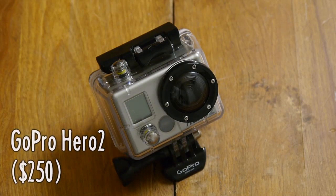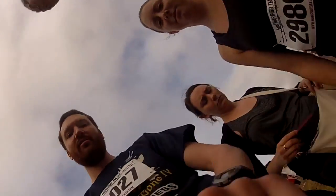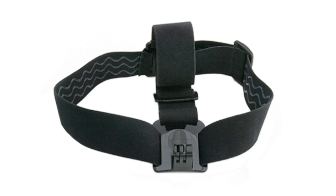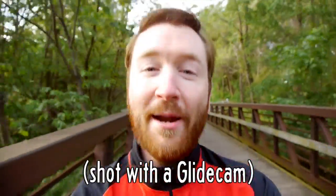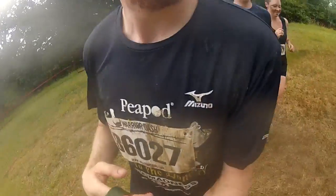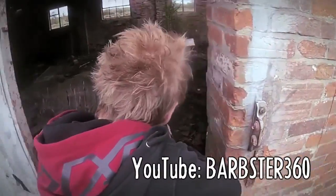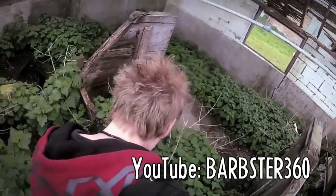The GoPro Hero 2 is a small, waterproof, relatively inexpensive HD camera, and after I got one I knew I wanted to use it to capture the action of the Warrior Dash. But when runners use a GoPro they often use a head or chest mount, resulting in pretty shaky footage not terribly interesting to watch. I was inspired by a fellow moguler, Barbster 360, who made this third-person body rig for a GoPro.